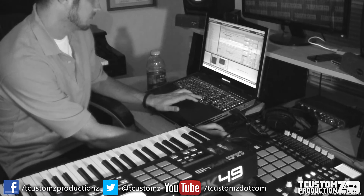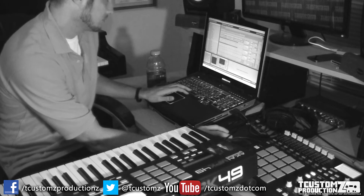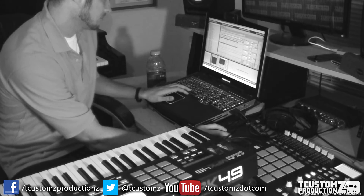Next, for the hi-hats, I was looking for something a little more uptempo that had a nice groove and swing to it. I went through some various breaks but wasn't finding exactly what I was looking for, so I ended up going to a plugin I use from time to time called Stylus RMX. You can get various percussion loops, hi-hat loops, and things like that, and you can actually manipulate them even more in MIDI.